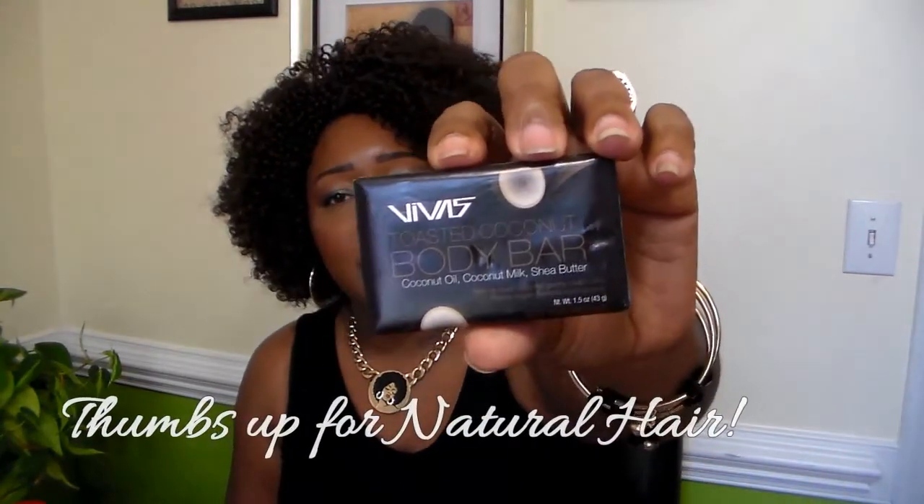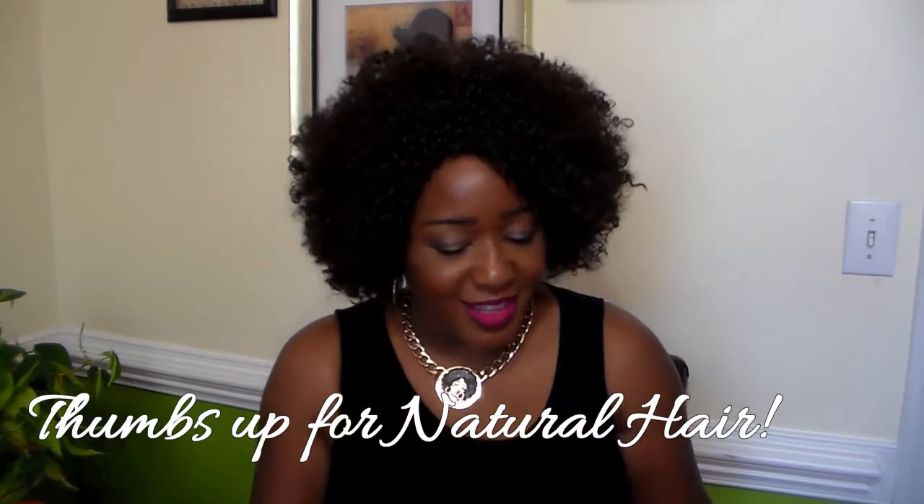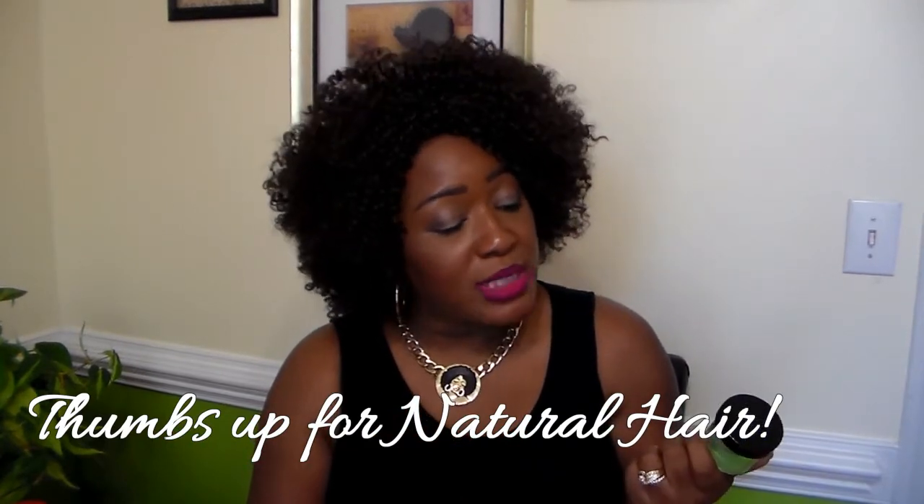I got a toasted coconut body bar. It's got coconut oil, coconut milk, and shea butter. It's by Vivas. They smell okay. And I got the Ampro Pro Style Olive Oil Gel.